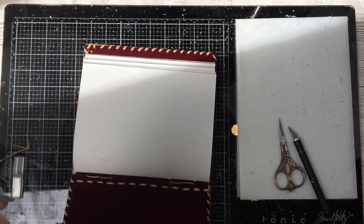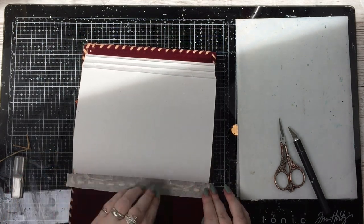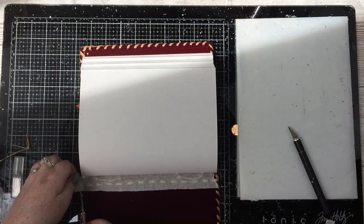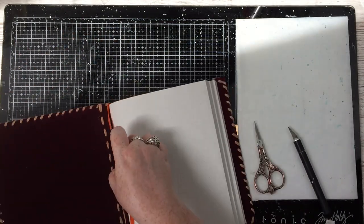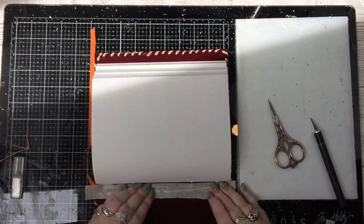Taking out those two signatures — it's easier to do it at the start of the journal rather than when it's already bulking up with other things and you realise you need to take some out. And it also means I have loads of that lovely paper that came out of those signatures to use in other projects, which is nice.